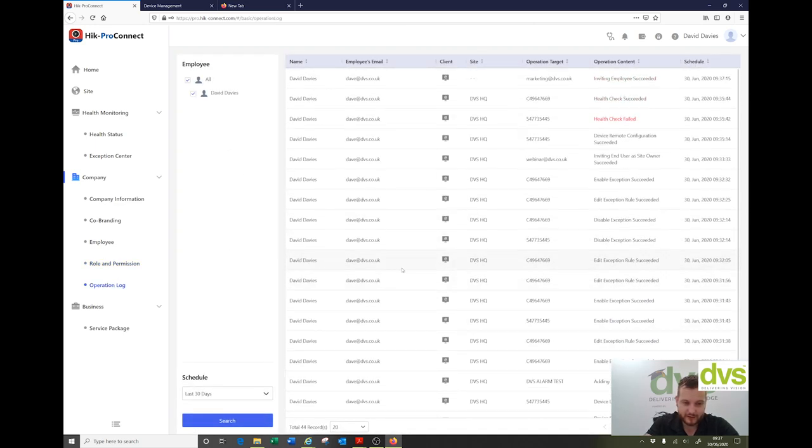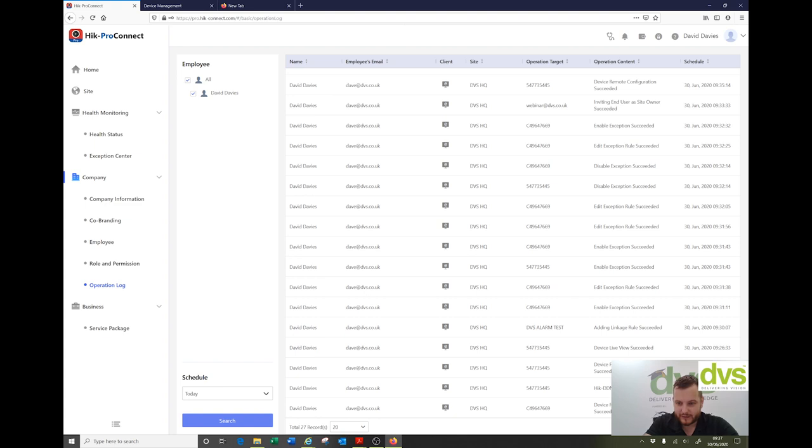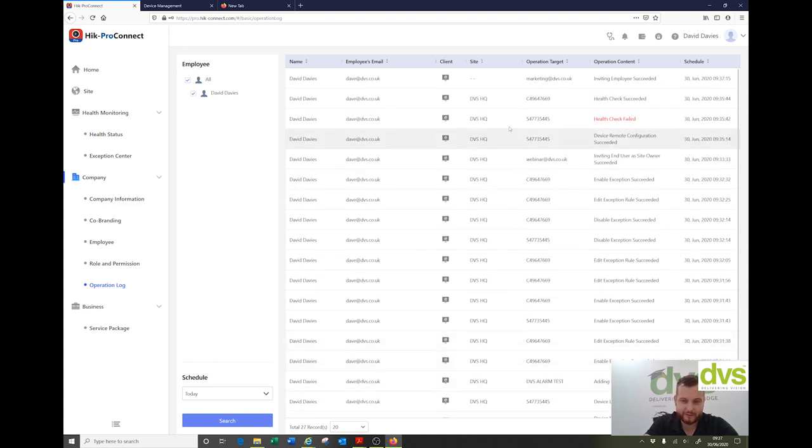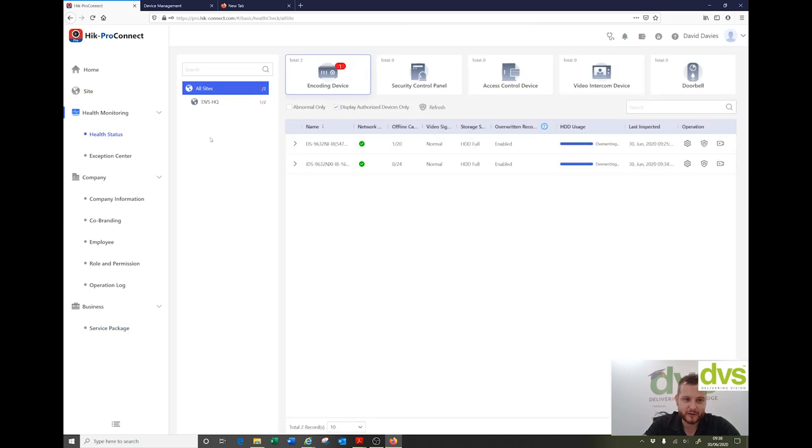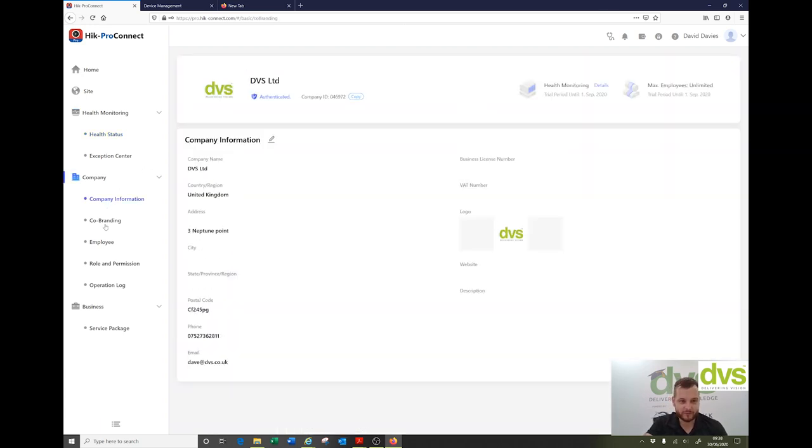Operation log: for Dave Davis, everything I've done in the last 30 days is logged. I could do just today and click search, go through page by page — everything is documented. The service package tells you that during the trial period everything is free. Once the trial ends, it'll recommend packages: health monitoring and employee package, and you'd be able to purchase those. I've got all of these functionalities until the 1st of September trial end.